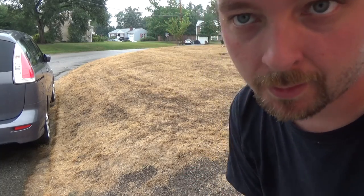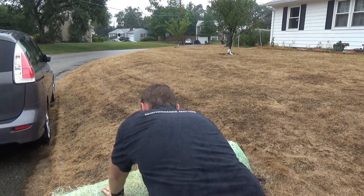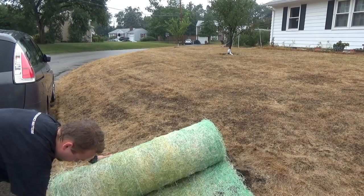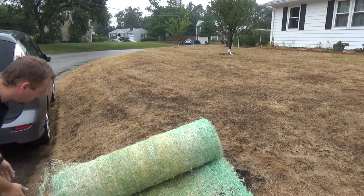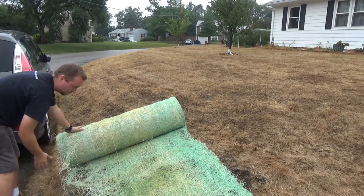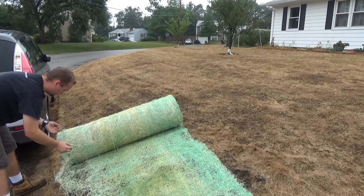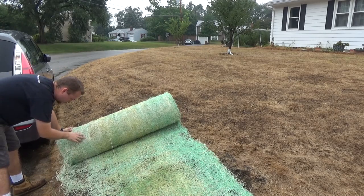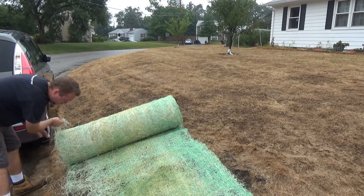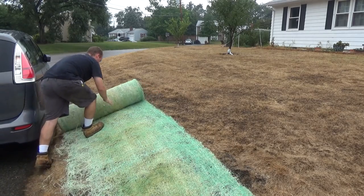I just use a regular box cutter to open up the packaging, and then it's as simple as unrolling it. Now if you have ever had issues with saran wrap, you'll understand what's going on here — same concept. Once you realize where any tangles are and get them situated, it's actually really easy to unroll. You just gotta take your time at the beginning part.